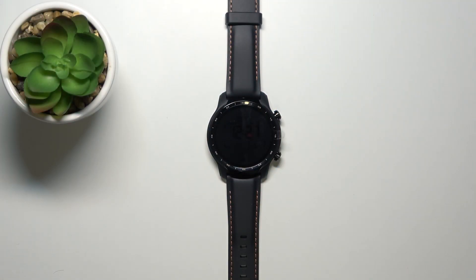Welcome! In front of me I have the Mobvoi TicWatch Pro 3 and I'm going to show you how to enable or disable the NFC on this device.